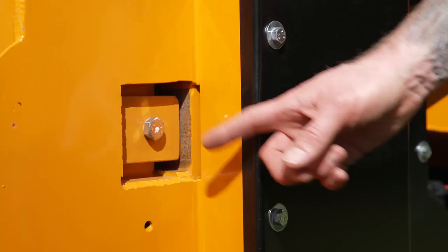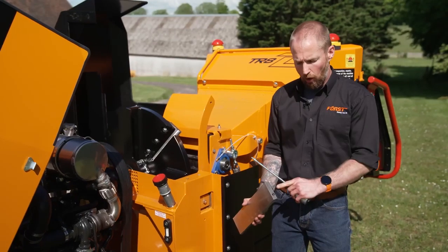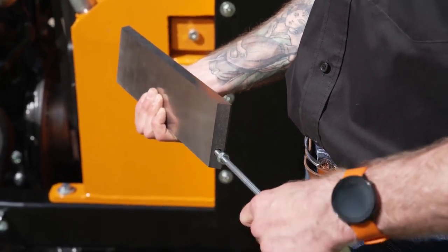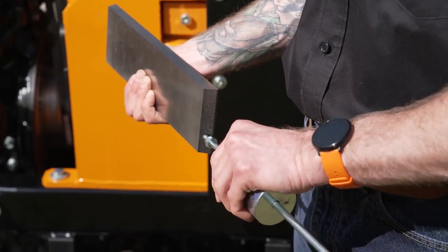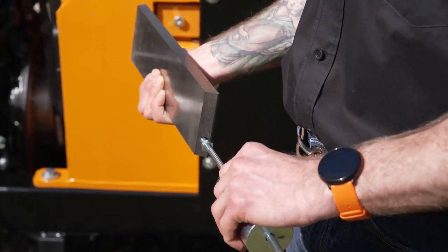To remove the anvil, we undo the bolt and the clamp. We locate the hole in the end of the anvil, insert the slide hammer that comes with all Force toolkits, then knock the slide hammer and extract the anvil through the side of the machine.